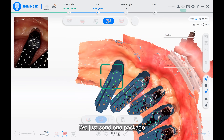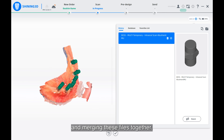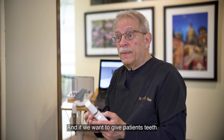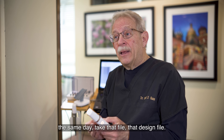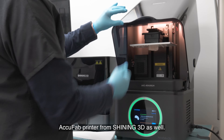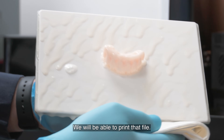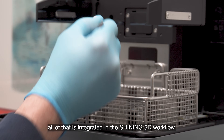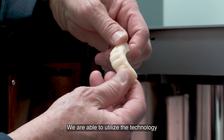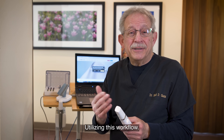We send just one package, and there is no manual merging of files — it's all done for you. If we want to give patients teeth the same day, we take that design file and put it on the AcuFab printer from Shining 3D. We print the file, wash, cure — all of that is integrated in the Shining 3D workflow. We are able to utilize the technology to its ultimate potential using this workflow.